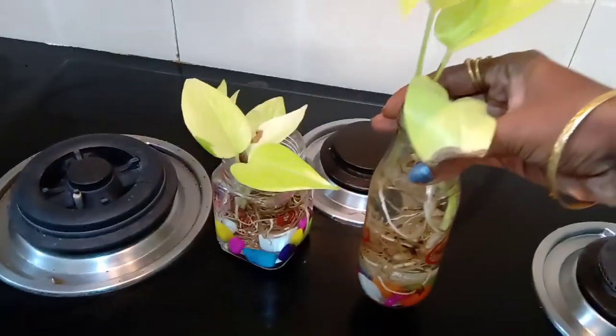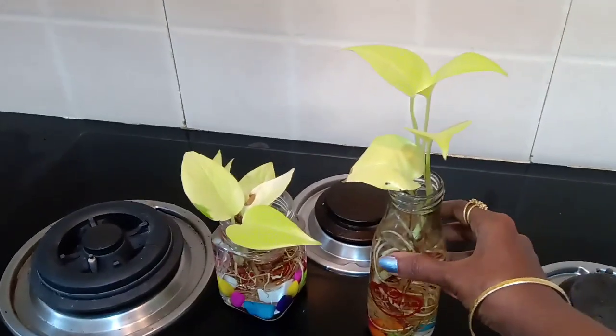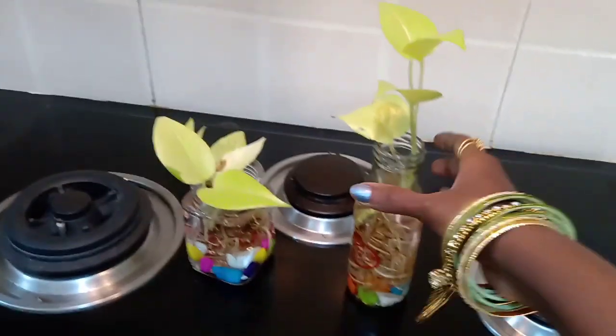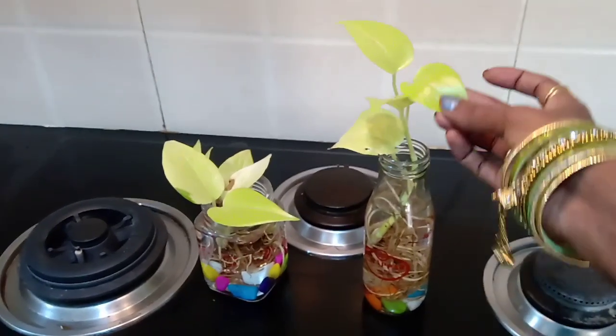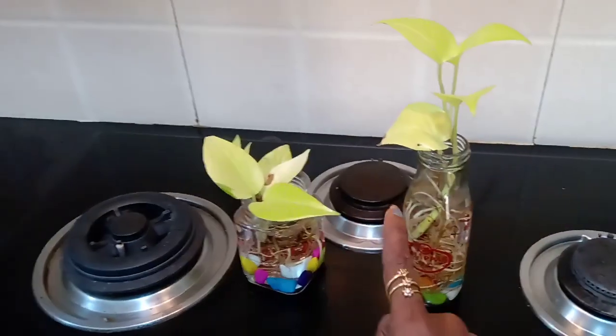If you don't have any other plant, you can use bottle containers. You don't have to cut anything — you can use it as a root. You can grow very well using it as a root.